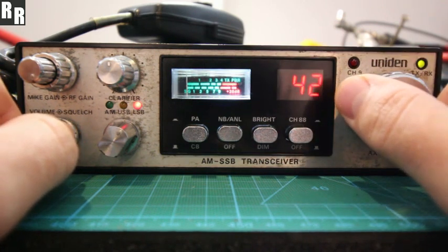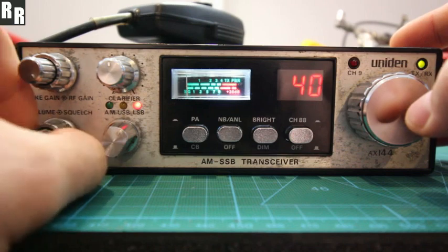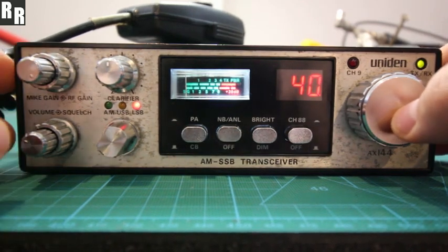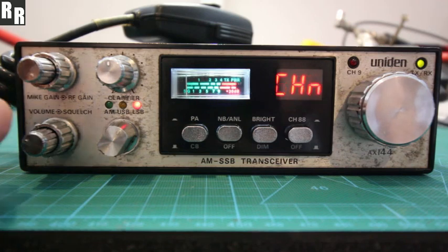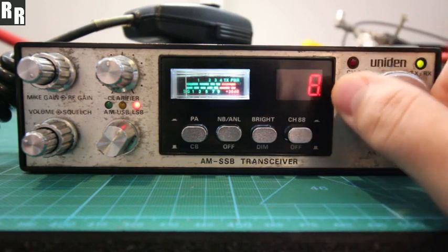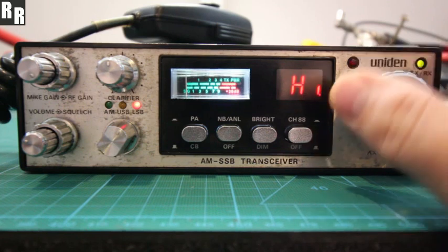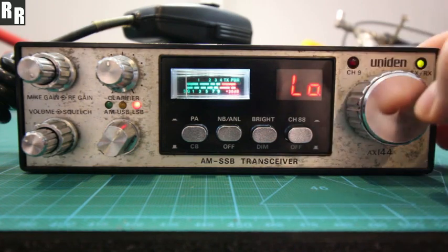Next up is the split channel function, for those that want to use dual channel simplex chats or experimenting with the repeater idea. It's just dual channel simplex for now. Go into the split menu — how many channels do you want the split to be apart by? Like 20, 10 channels, whatever — maybe 11, just to do something different. And when you TX, do you want that channel to go 11 channels higher than the RX, or 11 channels lower? Let's try lower.